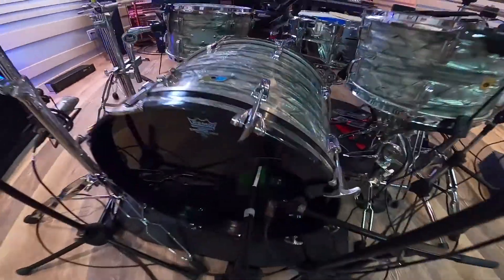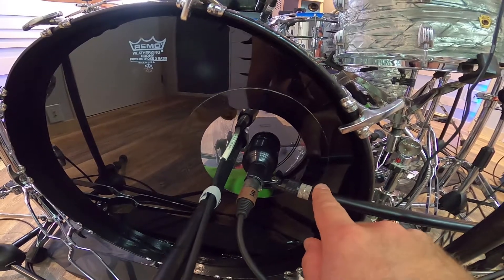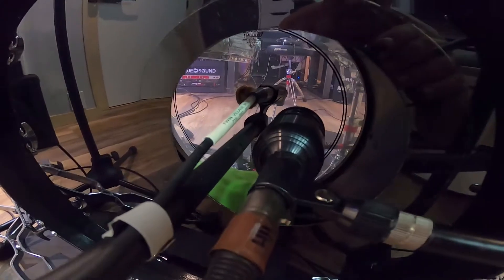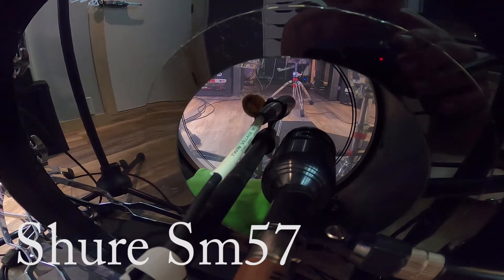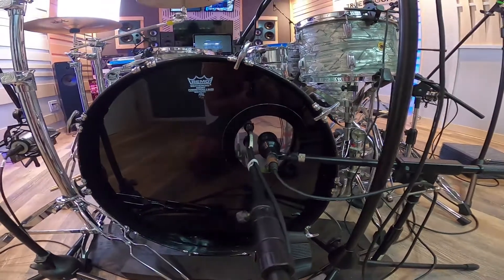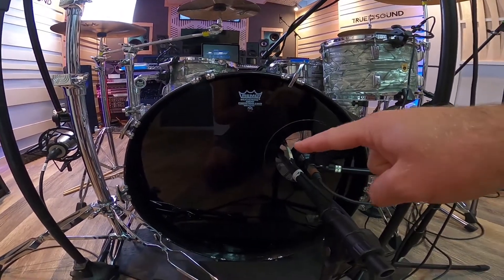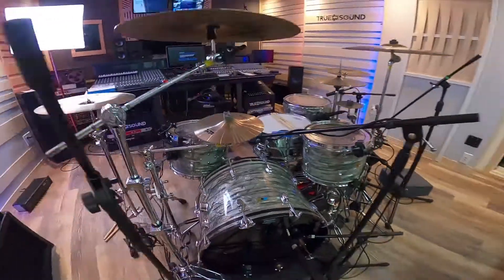Now let's go over to the kick drum. As the outer kick drum mic - the 'kick out' - I'm using the Audix D6. Pressed up almost against the drum head inside is a Shure SM57 as my kick in mic, and that really is the kick drum sound. I'm using the Remo as the resonant head and an Evans E-MAD as the batter head.